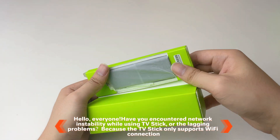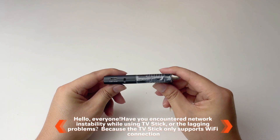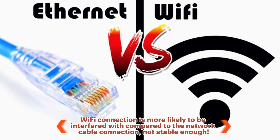Have you encountered network instability while using a TV stick? Buffering problems, because the TV stick only supports Wi-Fi connection. Wi-Fi connection is more likely to be interfered with compared to a network cable connection — not stable enough.